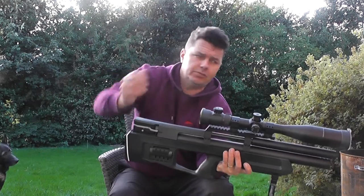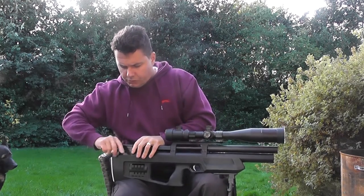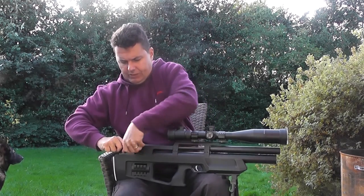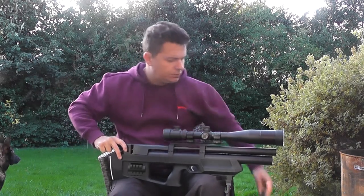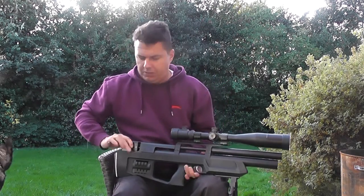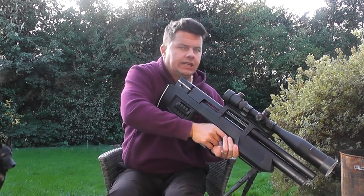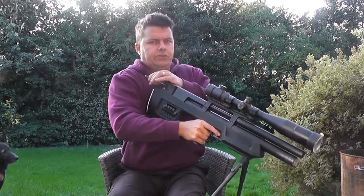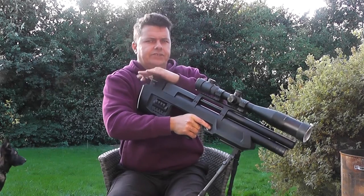As we can see, obviously it's a bullpup. So what we'll do is just take the magazine out — get this magazine out and put it to one side. We're empty at the moment and that's the report on it. If we just pop the bolt back and forward — that's the report, and it's nice and quiet.